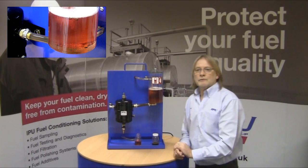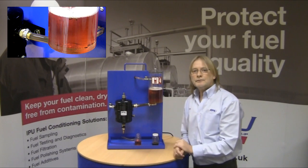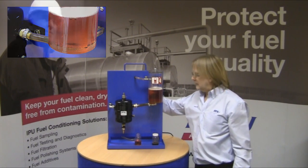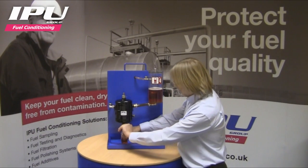The demonstration has run for a short while now. There is hardly any contamination going through here. We will now switch the system off and open the drain tap on the bottom of the fuel purifier.